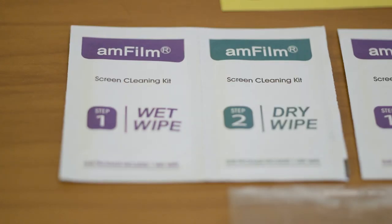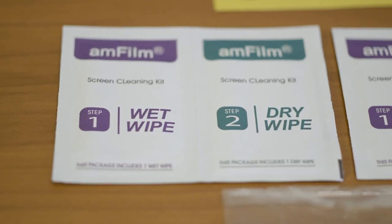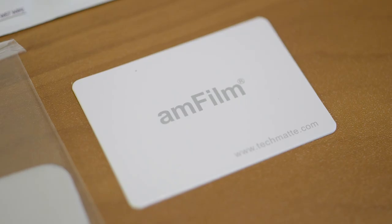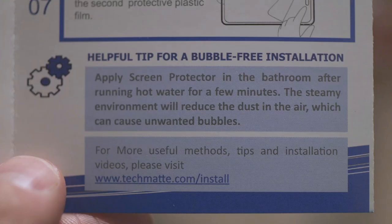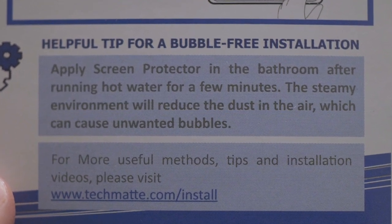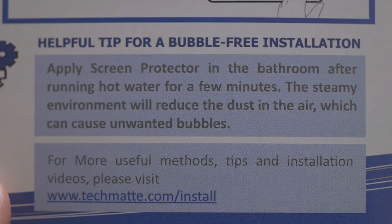For about $10, they give you two screen protectors, two sets of wet and dry wipes, a microfiber cloth, some dust removal hinge stickers, and a cardboard squeegee. Another thing that was recommended by the instruction manual, and by many people on the internet, was to apply the screen protector in a steamy bathroom so the dust doesn't float around.